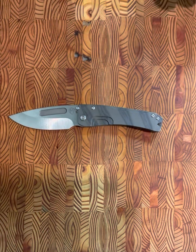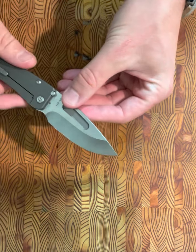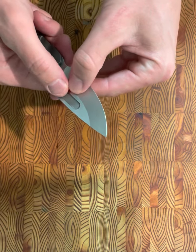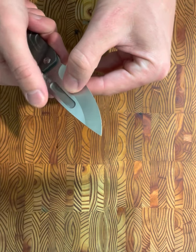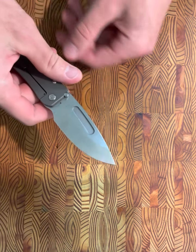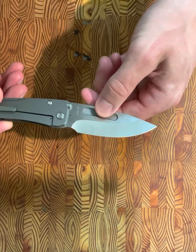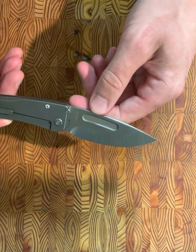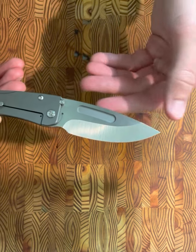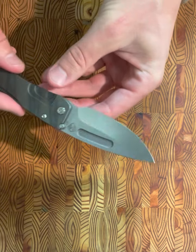A few other observations from carrying this: it has a single, rather wide fuller at the top with no chamfering, so it's still kind of sharp on the edge. I think of Medford and I think of very industrial knives — the fit and finish on this isn't great, but it's not a showstopper. It just might have been nice to chamfer that fuller a little bit.